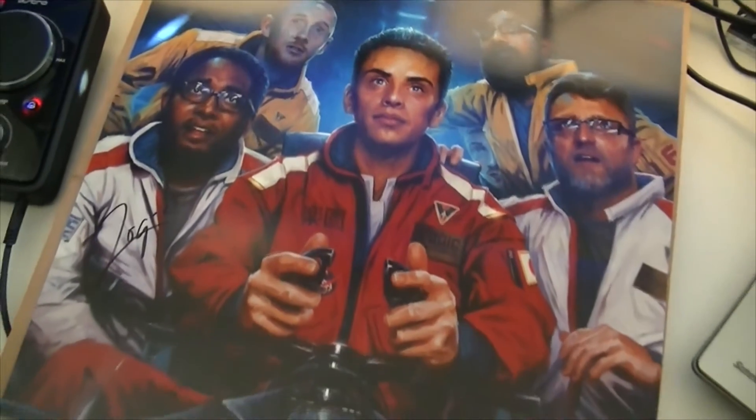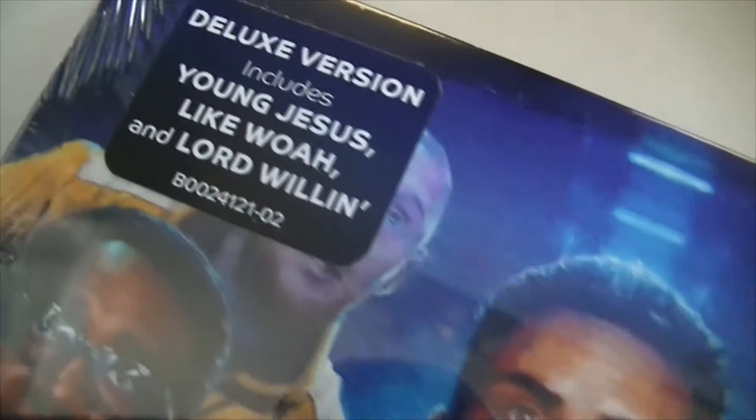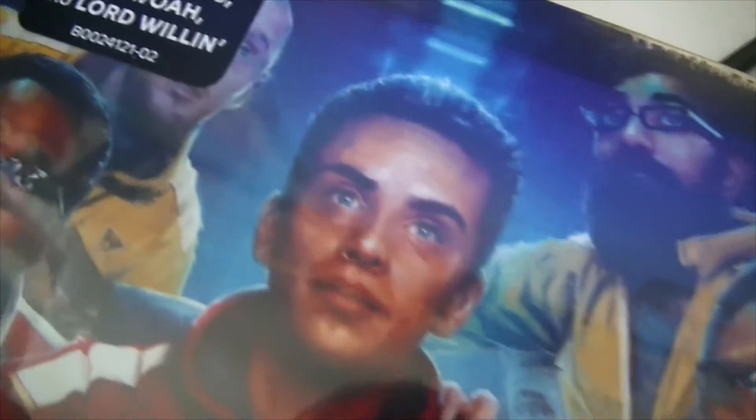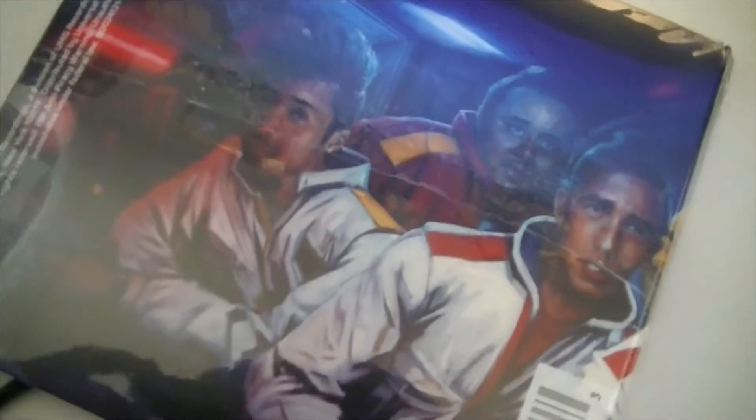Hang it up above my gaming setup. Great poster, big thumbs up. And this is the album itself as you can see here — like the poster, just smaller. And this is the back of the album.